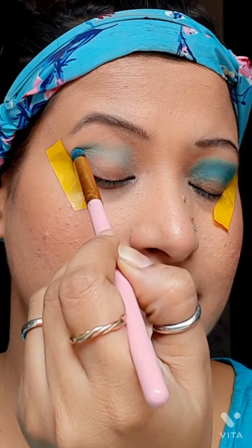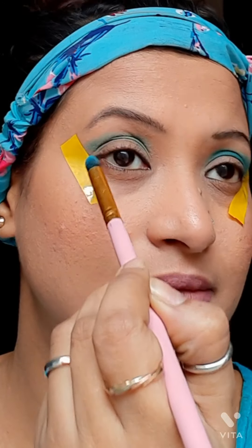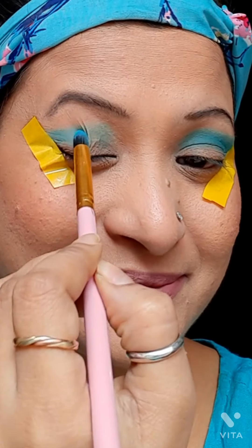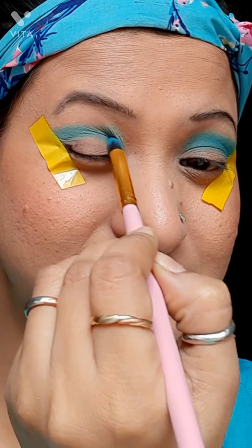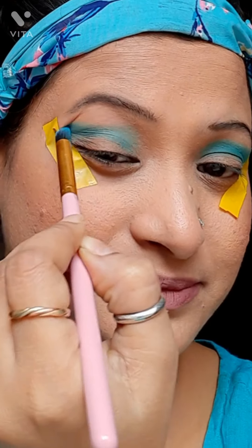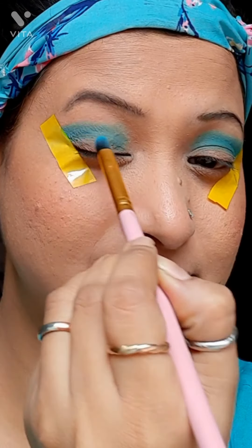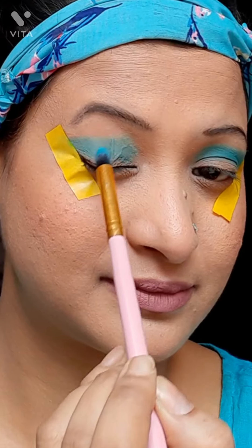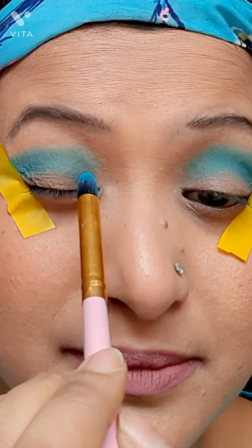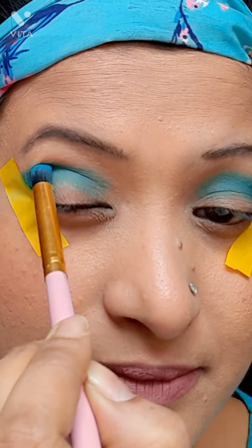I don't usually prep my eyes in front of the camera as I'm not so used to it and don't feel comfortable. That's why I first prep my eyes very well using a good concealer and a setting powder, and then I start the makeup directly in front of the camera. I took the turquoise color again and again and blended it well — back and forth, back and forth — and the color looks very even on my eyelids.